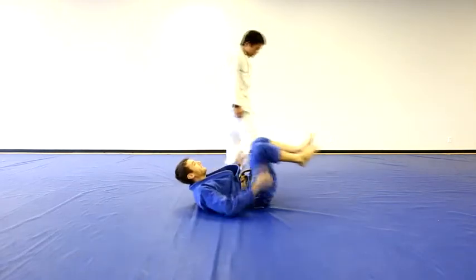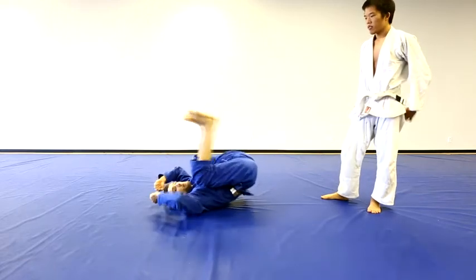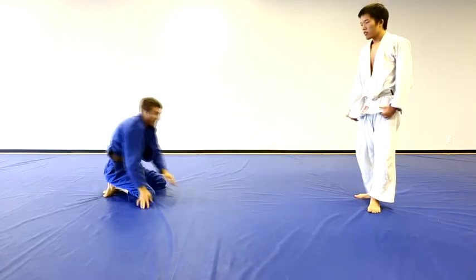The momentum of your legs will be like this — kick and pull, bend, and then kick and do a backwards roll. All in one momentum: this, this, and that.